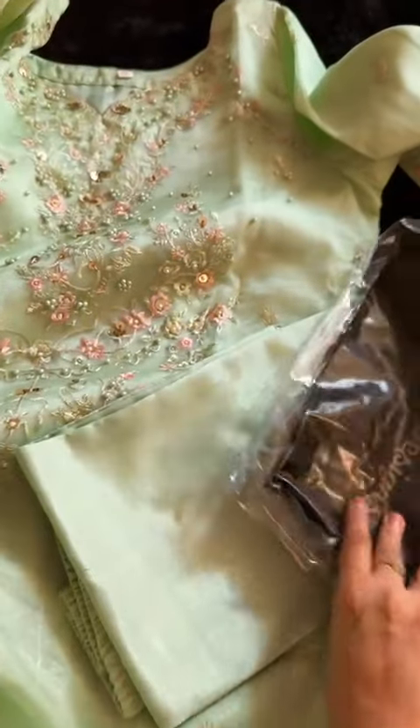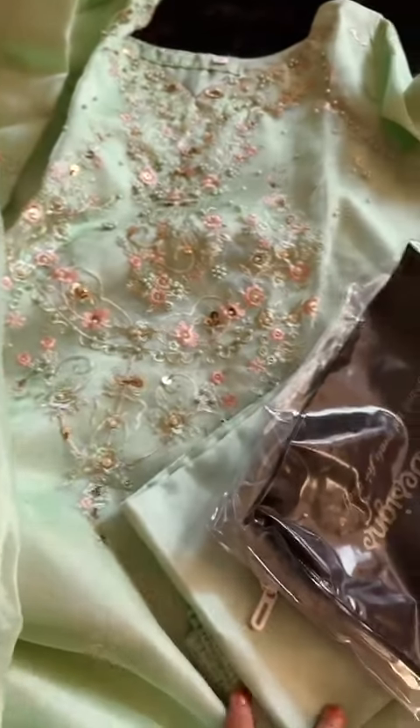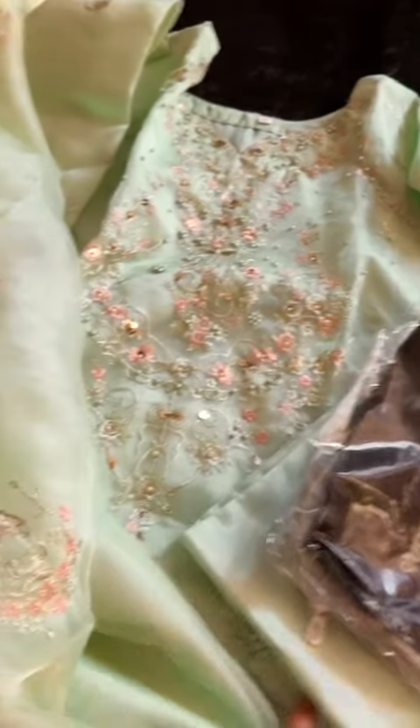Please note: it is bright green color shade with organza embroidered dupatta, santun inner and bottoms — unstitched, in stock.